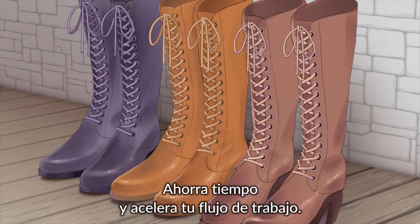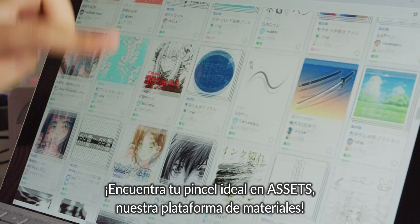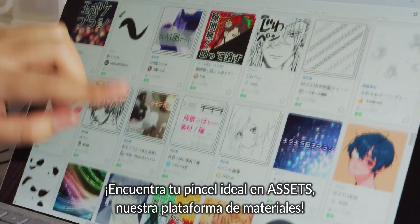You can also speed up your workflow. Check out the assets library to find that perfect brush.